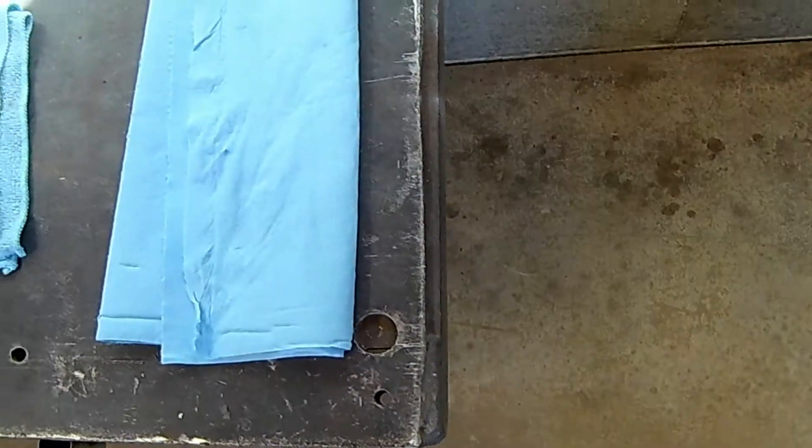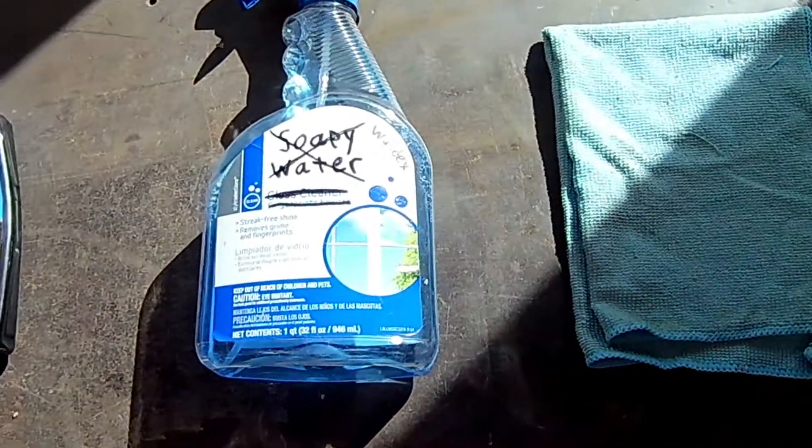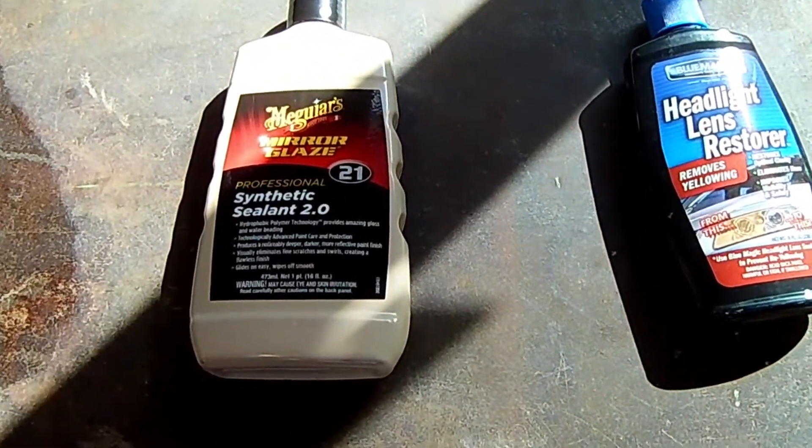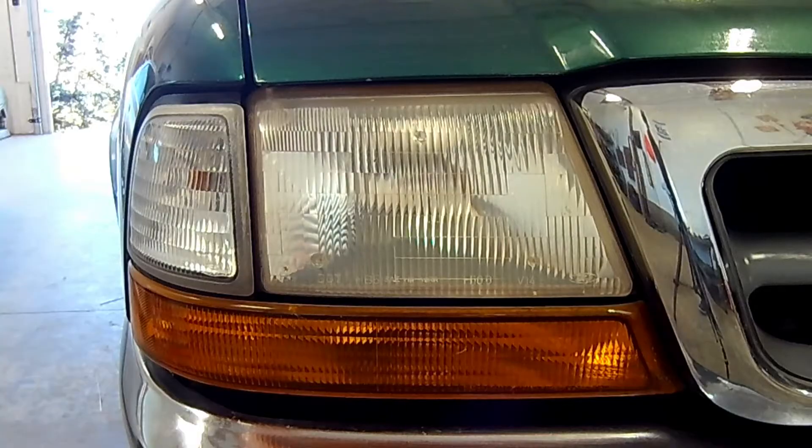All you'll need is paper towels, microfiber towels, some cleaner, and the product. And this is optional, but I will be using some wax to protect the headlights. Okay, let's get right into it.